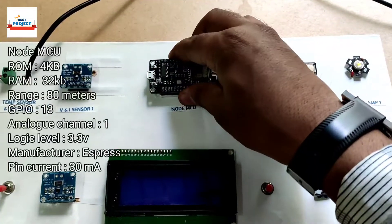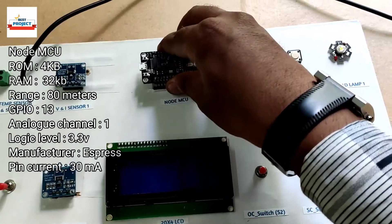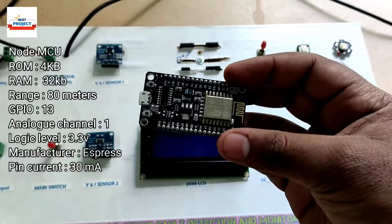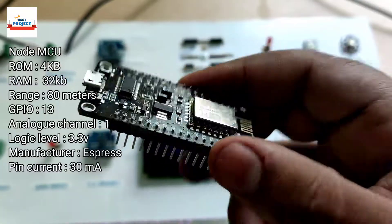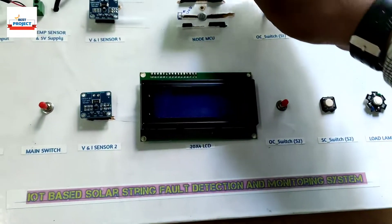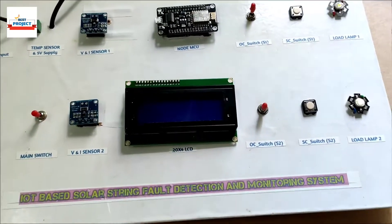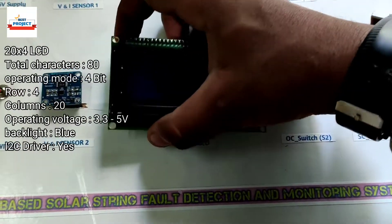Here we are using one NodeMCU development board. It is responsible for handling the entire operation — taking data from sensors, sending commands to the LCD, and checking fault conditions. This ESP8266 development board handles everything. It can also be removed and placed easily for study or maintenance purposes.